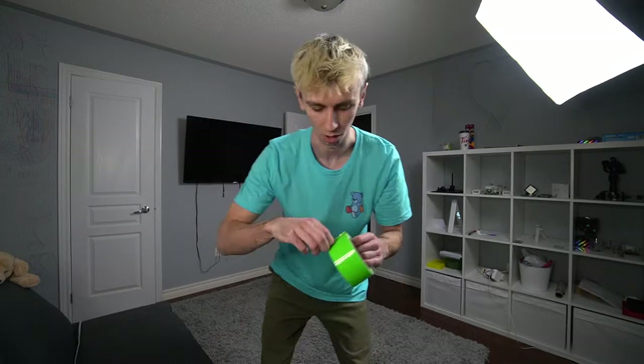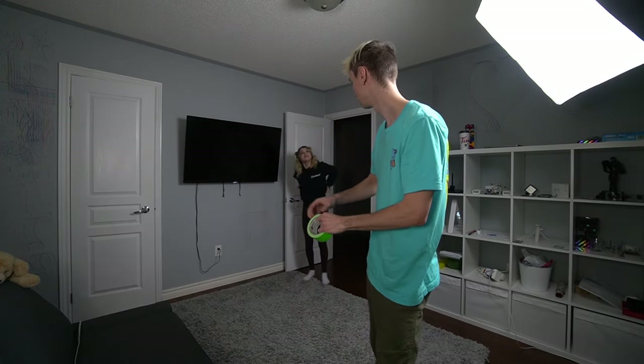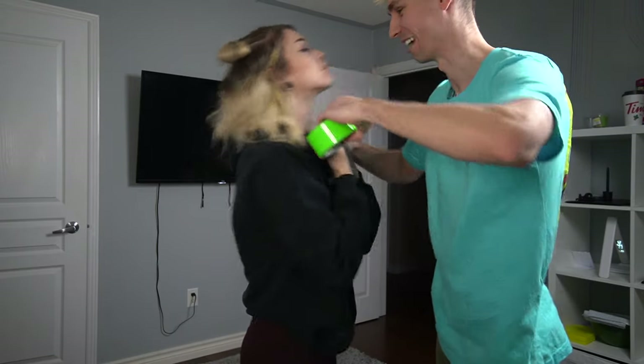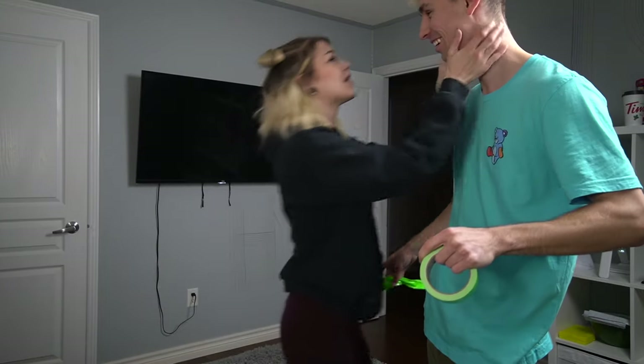This is her third time going to the bathroom in the last two minutes. Hopefully this is going to be her last. Do you have a bladder problem? I have a kidney infection. Best boyfriend ever! Do you mean it? Thank you.